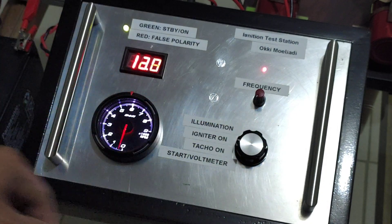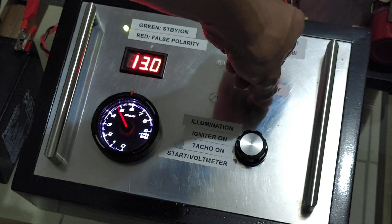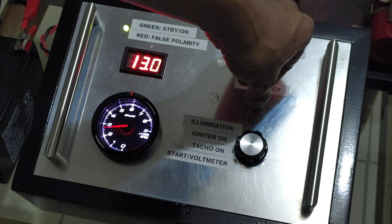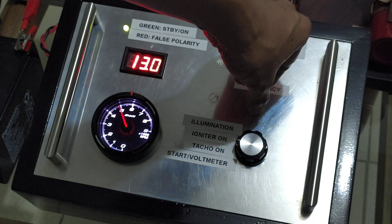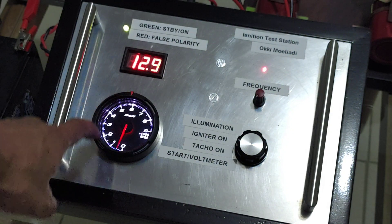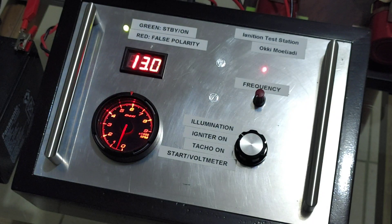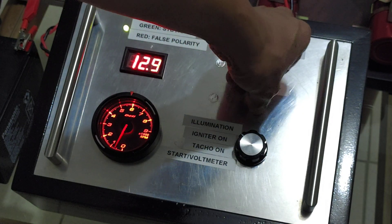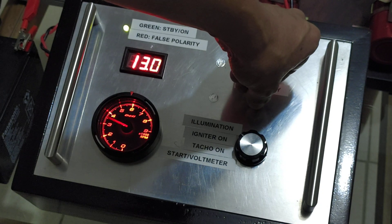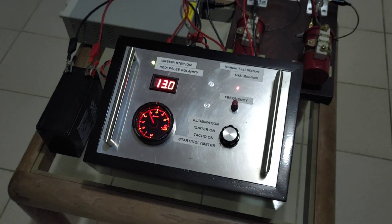This is the frequency setting. Now I can change the illumination color by putting the switch to the fourth position. And you can see the spark plug.